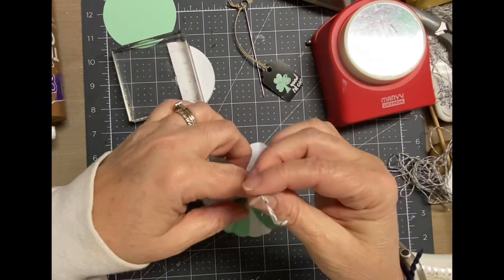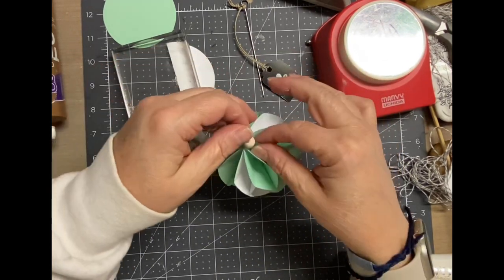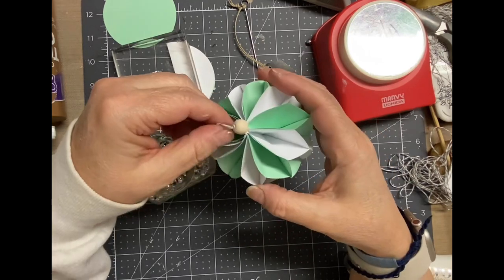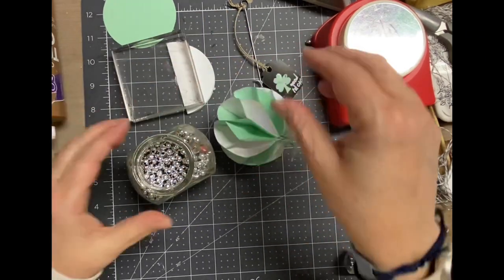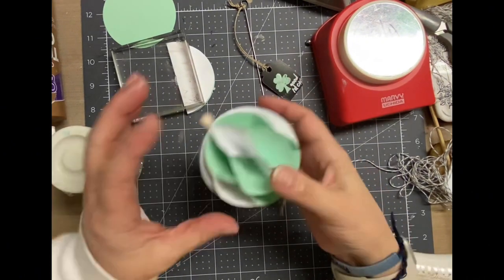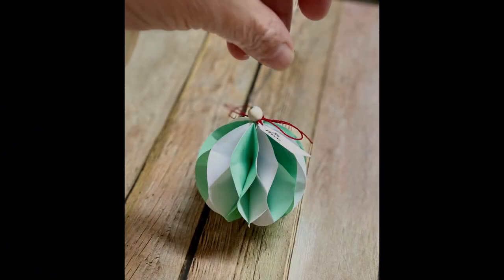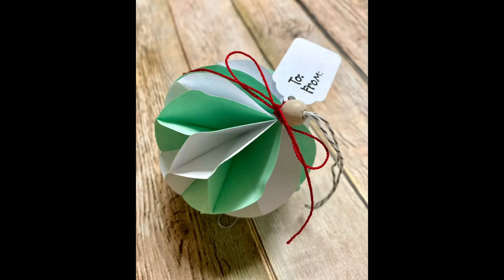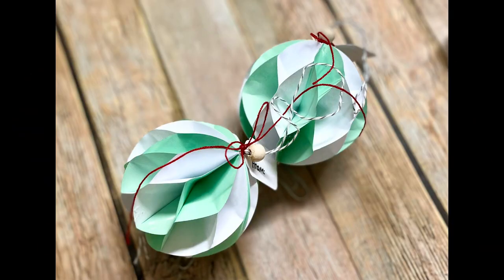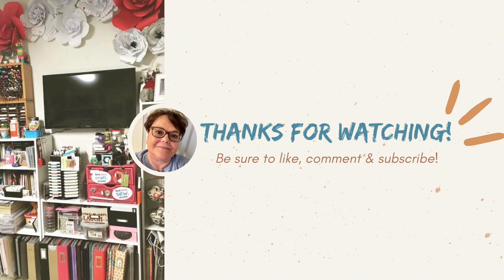If you haven't yet, go back and see all the other tags — it's just a good variety. Some are stamps, some are using my Cricut, some are something like this, and some are a recycling project. They're all fun, different, and they work for everybody you need to give gifts for. Once I added the little wooden ball to the top — I didn't show it — but I did punch a little tag and tied it on with the red string. Aren't these so pretty? Please like, comment, and subscribe if you're not already a subscriber. Thanks for watching. Bye.